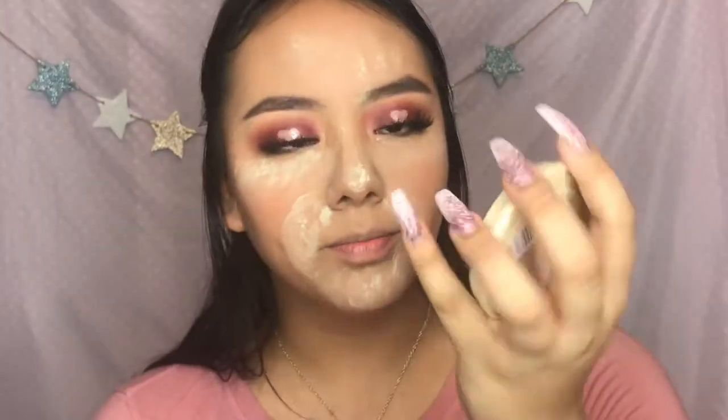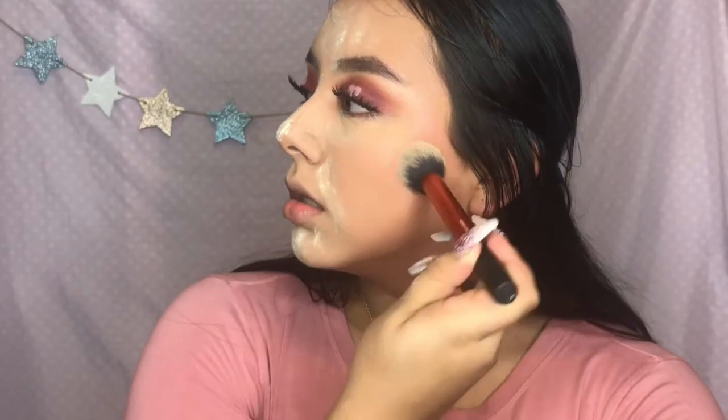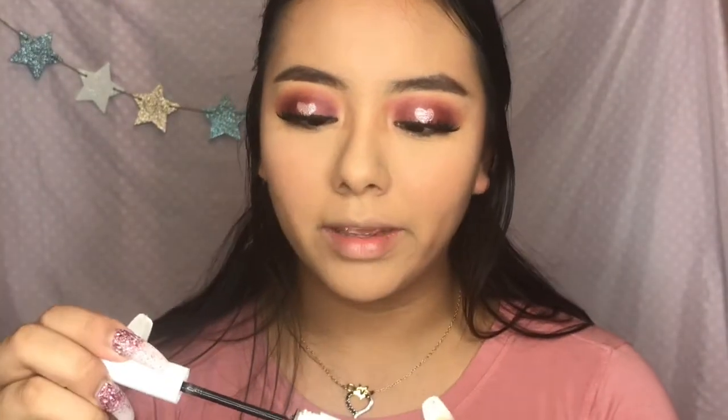Now I'm gonna take the Rimmel Stay Matte Powder - it's just translucent - and set the rest of my face with it. And I dust away all the bake. And now I'm gonna set my eyebrows with the NYX Control Freak Eyebrow Gel.